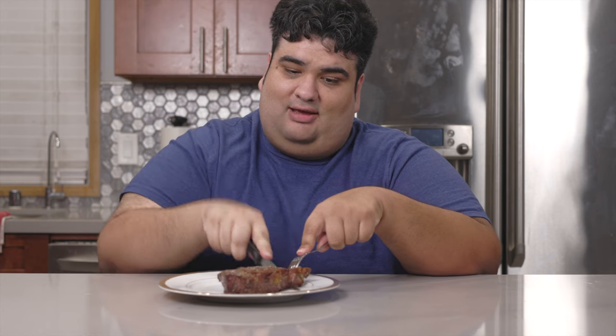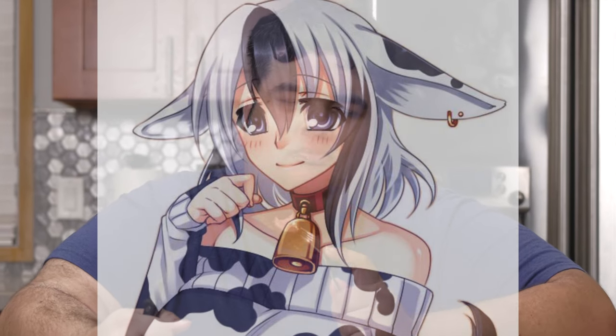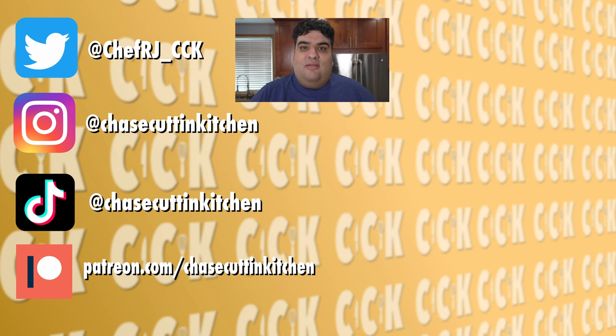Just cut into it as you would any other steak. Whoa, either this knife is super sharp or this beef is really tender. Finally, I know what real meat tastes like. Once you know how to nail this, you don't have to take your date to a fancy restaurant anymore — just whip up one of these. This has been Chase Cutting Kitchen. I'm Junior Dane, making cooking fun and meaningless. Thanks for watching. If you enjoyed the video, smash the like button. If you really enjoyed the video, become a subscriber and hit the bell notification icon. I upload every Thursday.